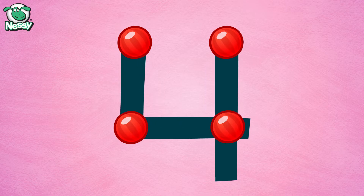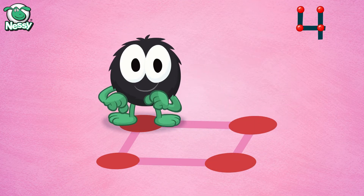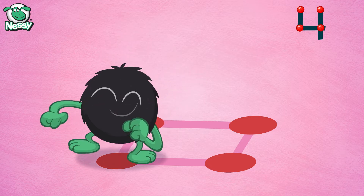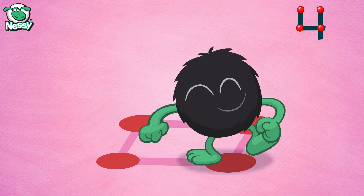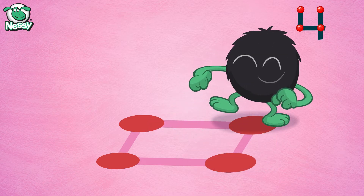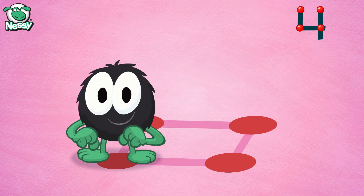Go Hairy four. Now step to the back, step to the side, step to the front, and step with a slide. Now step to the back, step to the side, step to the front, and step with a slide.